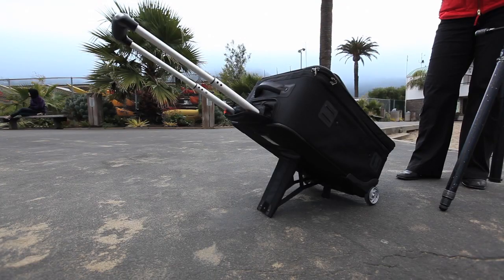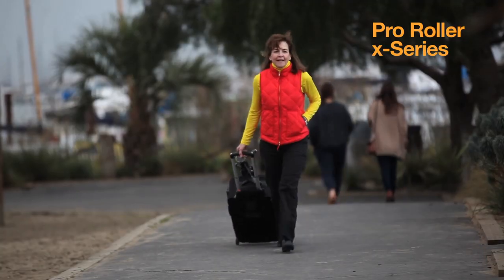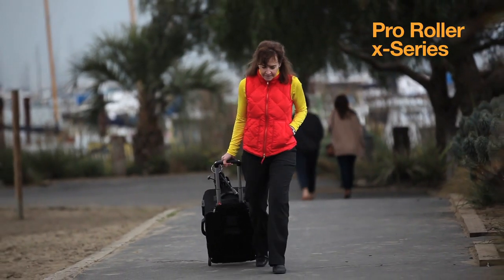Mobile, flexible, and professional inside and out, the ProRoller X200 from Lopro is a true pro studio on wheels.